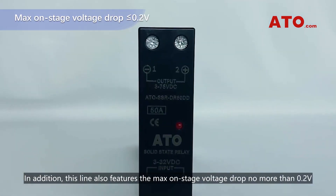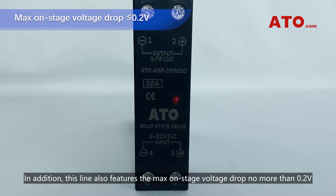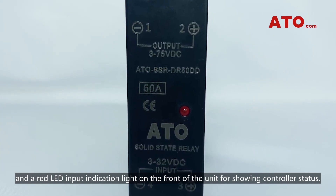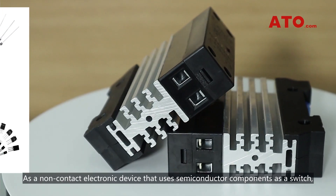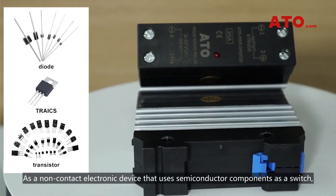In addition, this line also features a max on-stage voltage drop of no more than 0.2V, and a red LED input indication light on the front of the unit for showing controller status. As a non-contact electronic device that uses semiconductor components as a switch,